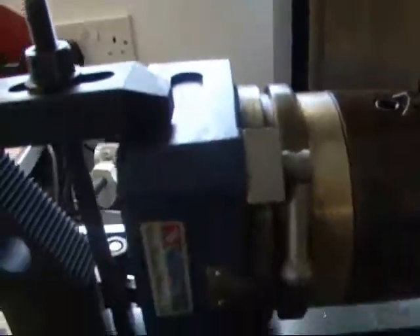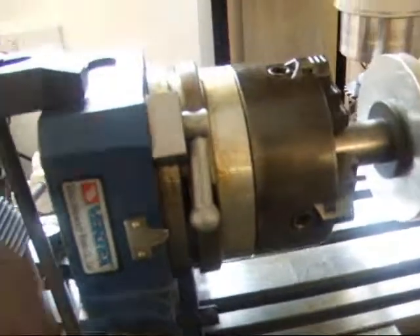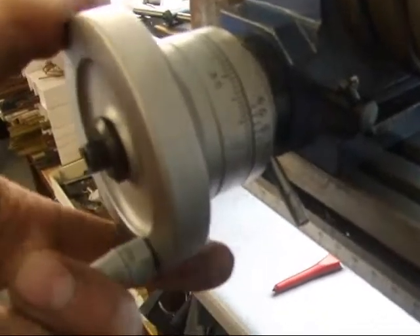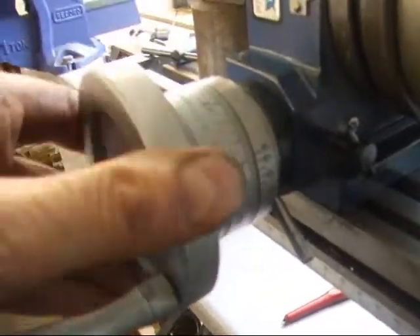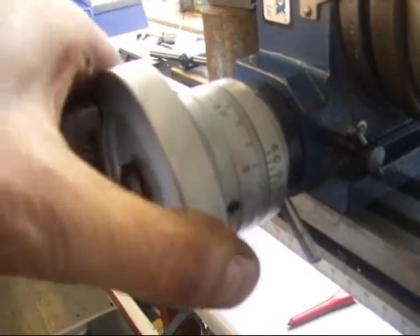Unlock the rotary table. Because I'm cutting a 60-tooth gear, I've got to turn that six degrees to get to the next tooth, which is one full turn back to zero and then another two degrees.